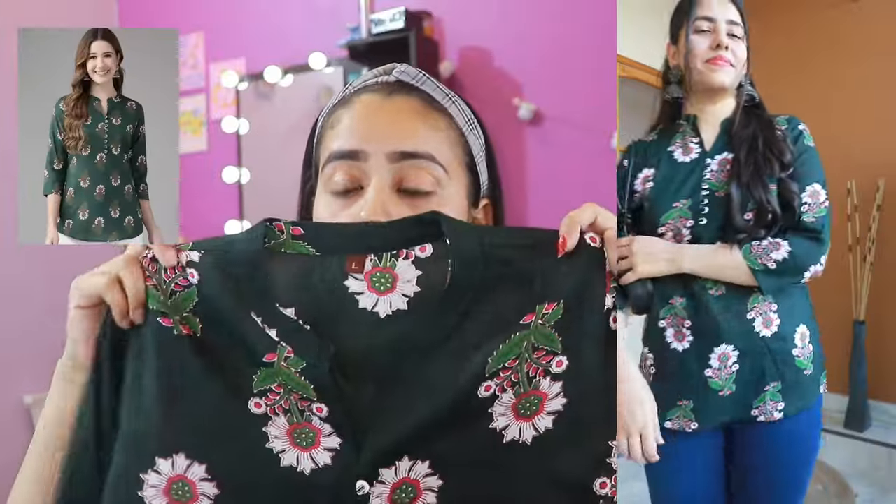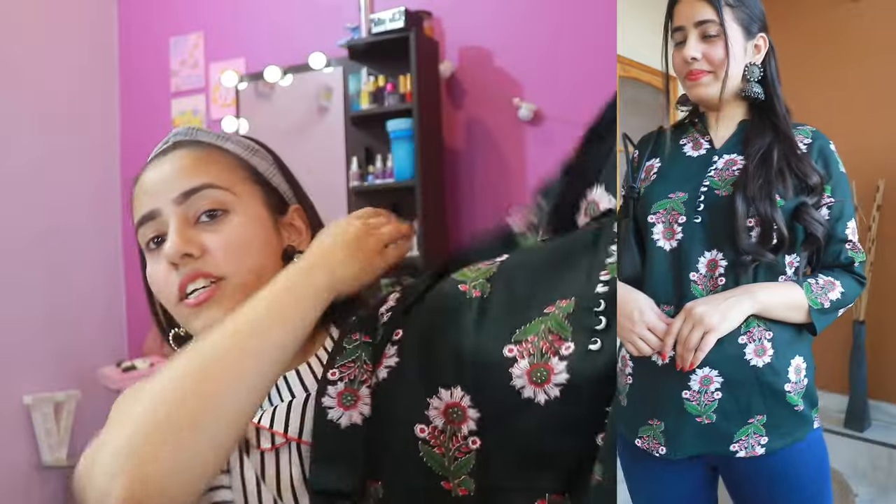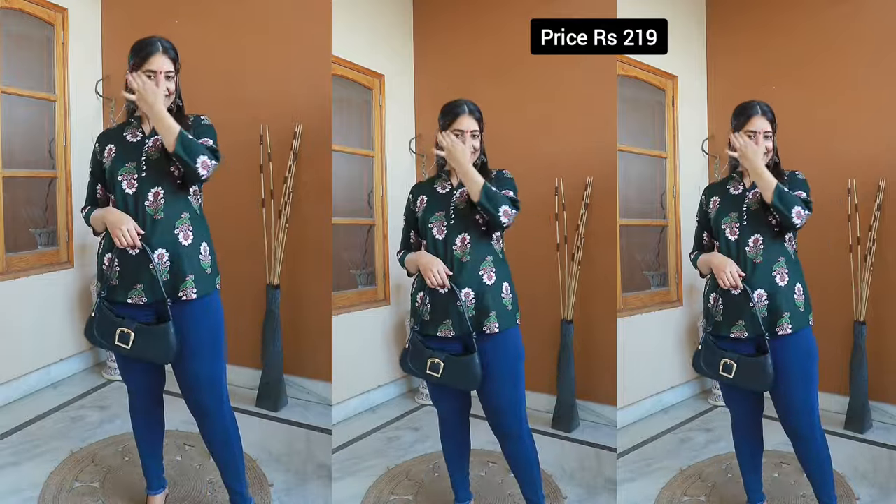Moving on to our next kurti — this is a very basic kurti, but there's something special about its cut. It is not long; it is very small, like a short top. You can see it on screen — I've paired it with blue jeans and it looks like a long top. It is the simplest kurti I've ever bought, but its color and print are very attractive. Its price is Rs. 219. Size options include extra small, small, medium, large, XL, double XL, and triple XL, but it's already going out of stock — so go ahead and purchase it. It's cute and simple!